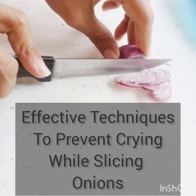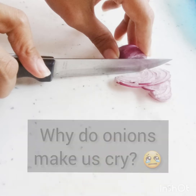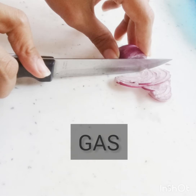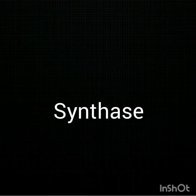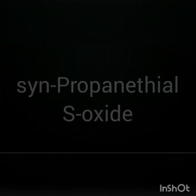Effective techniques to prevent crying while slicing onions — and why they work. Why do onions make us cry? The answer lies in gas. When we slice onions, gases escape to our eyes. Sulfur gives onions their distinct smell, and when combined with synthase, it produces the chemical compound syn-propanethial S-oxide, which triggers the tear glands in our eyes, making us cry.